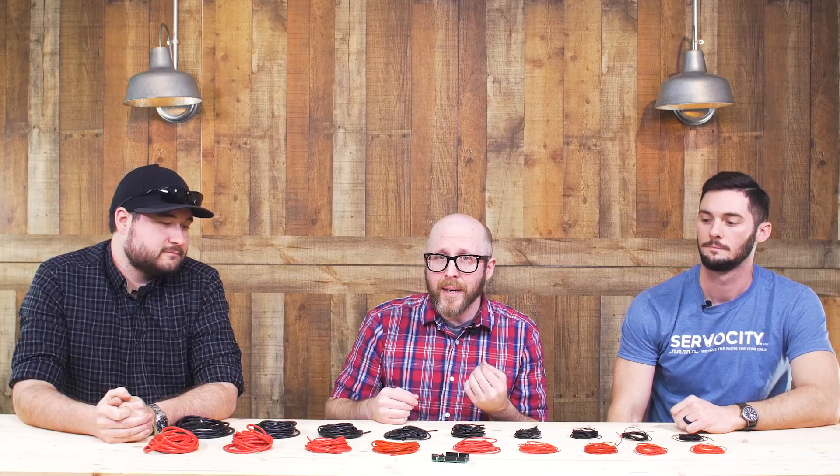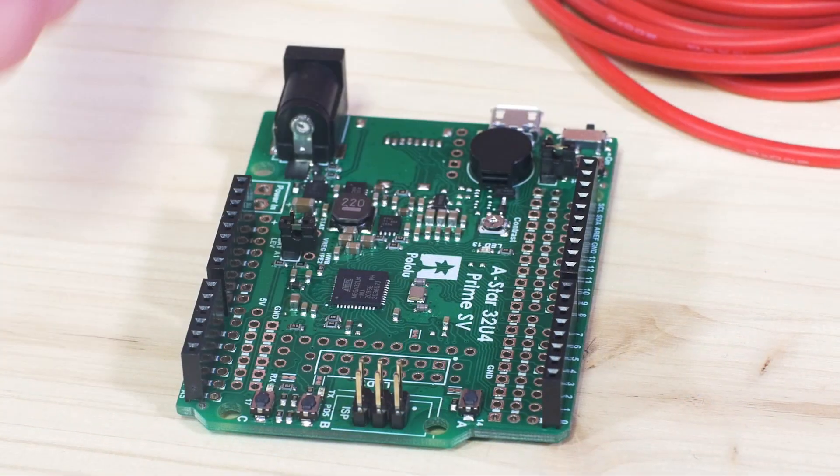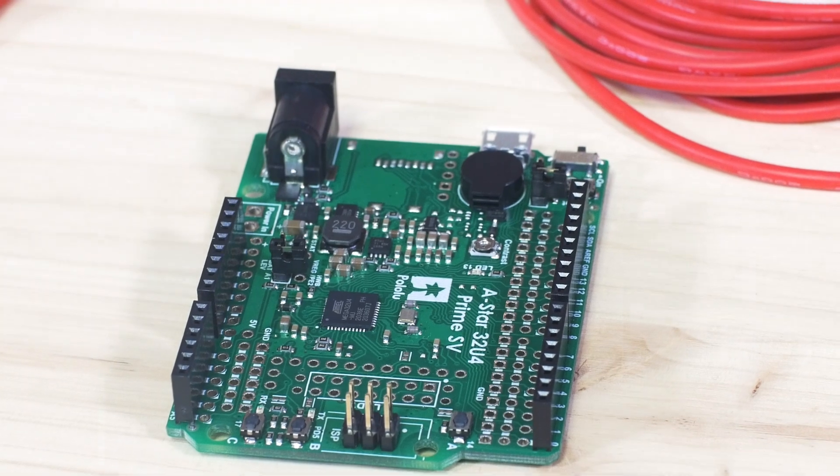I think this board is actually really great for beginners. You can tell it's designed to accept shields for standard Arduino sizes, but beyond that it has a lot of built-in additional features that make getting started easier without needing additional circuitry or boards. For example, it has a buzzer, additional LEDs, and a variety of push button switches, so you can get started and play around with it without really needing anything else.